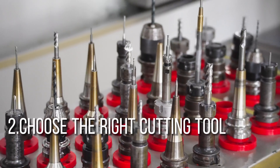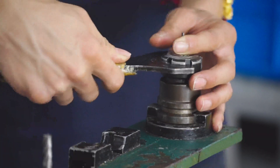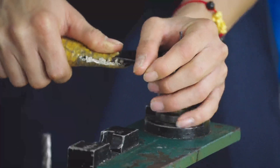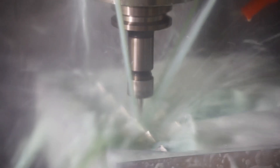Number two: choose the right cutting tool. Consider using a tool with a smaller diameter and more cutting edges to help ensure the workpiece remains steady while limiting heat buildup.